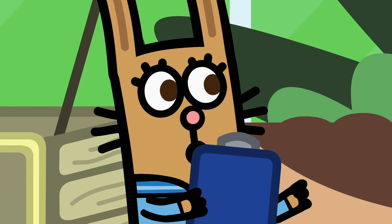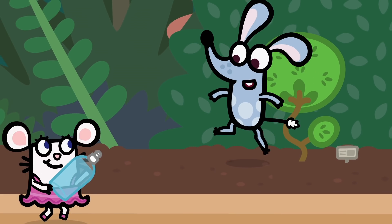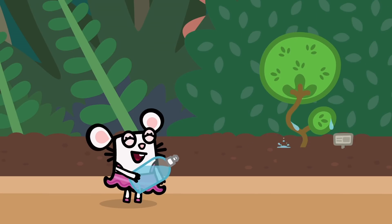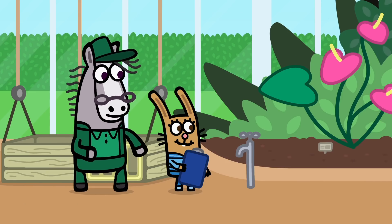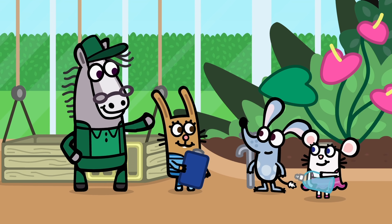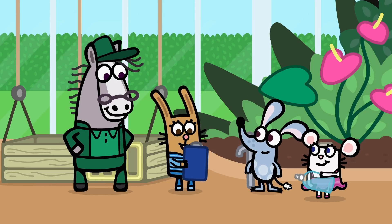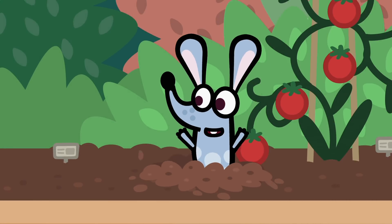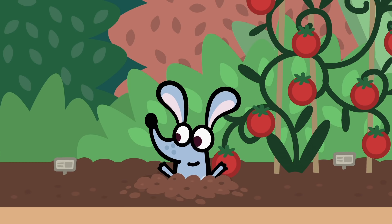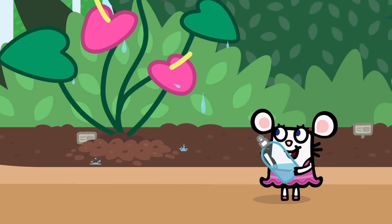Here we go then. Bonsai tree — over here! Ha-ha! Woo-hoo! Missed! But you hit the right plant with the water. Well done! Perfect. What's next, Rupert? A tomato plant. Over here! Ha-ha-ha! Miss me! Can't get me!